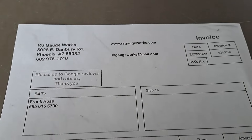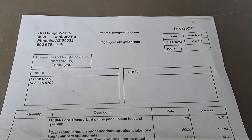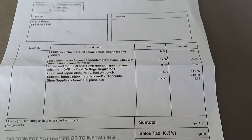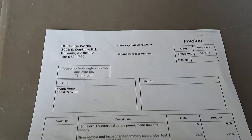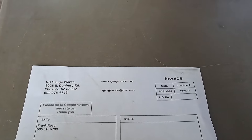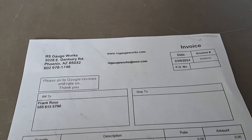Here's the invoice — it was done by RS Gauge Works in Phoenix, Arizona. It turns out he's only half a mile from my home in Arizona, so it was quite convenient. The invoice came to four hundred twenty-four dollars and fifteen cents. I'll post the name, address, and phone number of the person that restored mine.